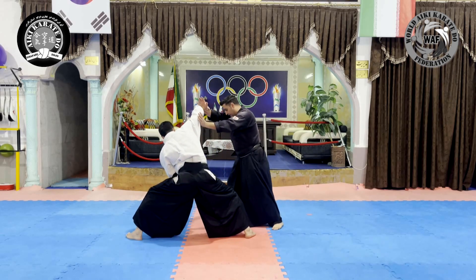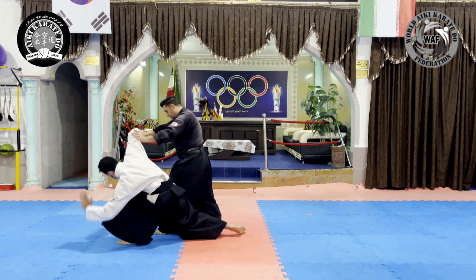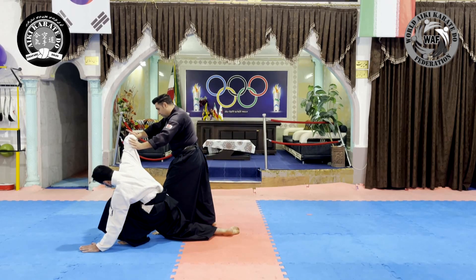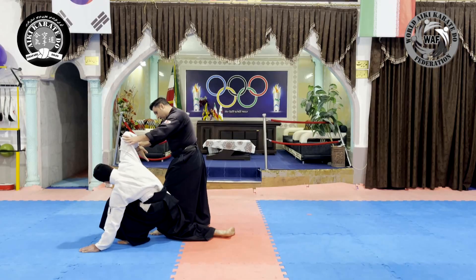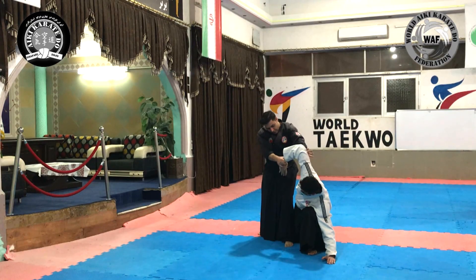we use an irimi forward movement to get out of the attack line. Then, with the movement of our hind leg, we put the opponent in an unbalanced state. At the same time, we grab the opponent's wrist and put the hand in a joint lock position with a turn, so that the forearm muscle is in maximum tension.